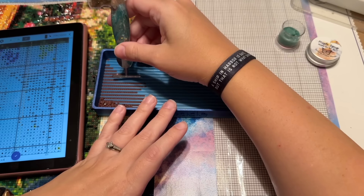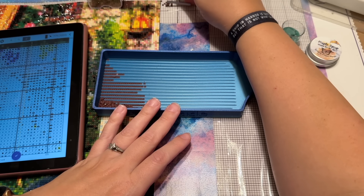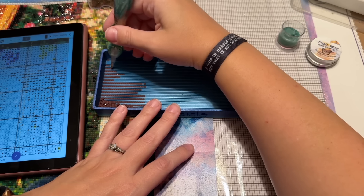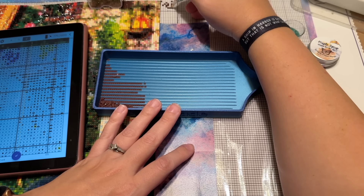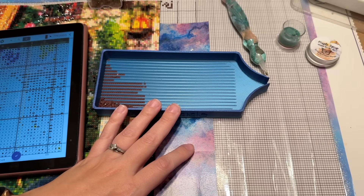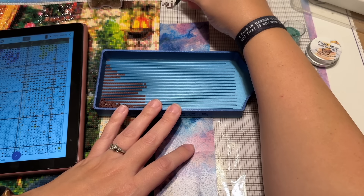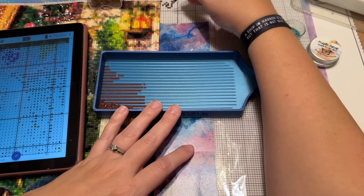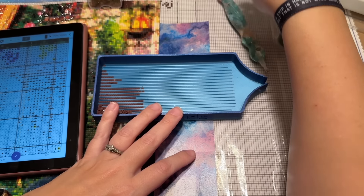I think I have a lot of momentum with this project because the end is basically in sight, and after this I just have one more panel to do.